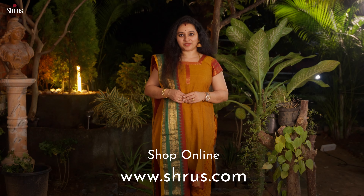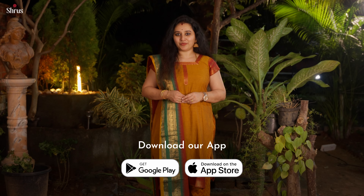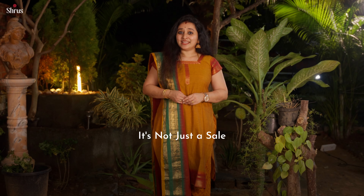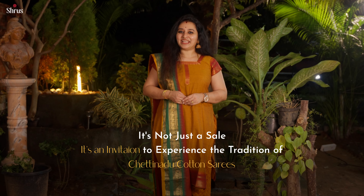To shop for this collection, please log on to www.shrews.com. You can also buy from our app, available on both iOS and Android. People in Chennai can drop into our store to look at this collection. It's not just a sale — it's an invitation to experience the tradition of Chetanard Cotton. Thank you and happy shopping!